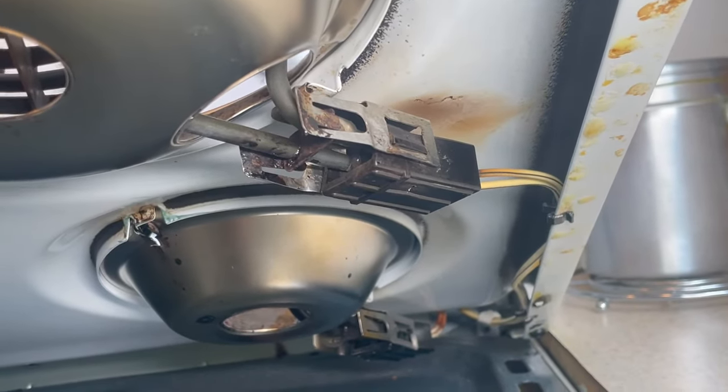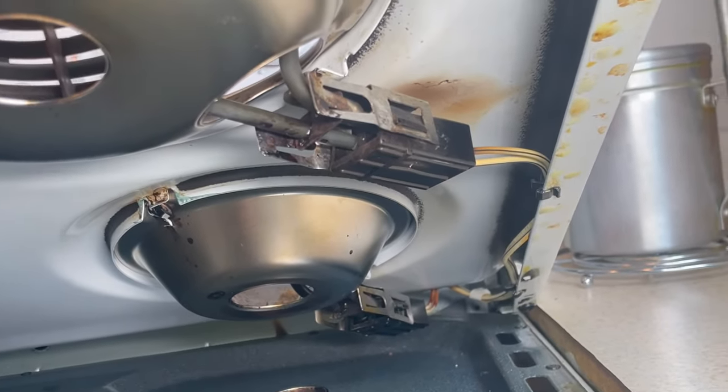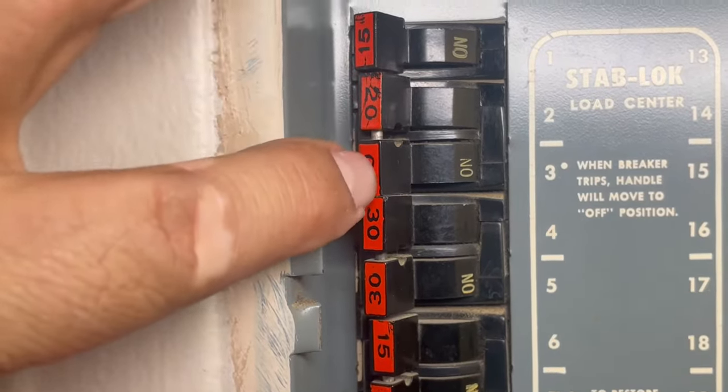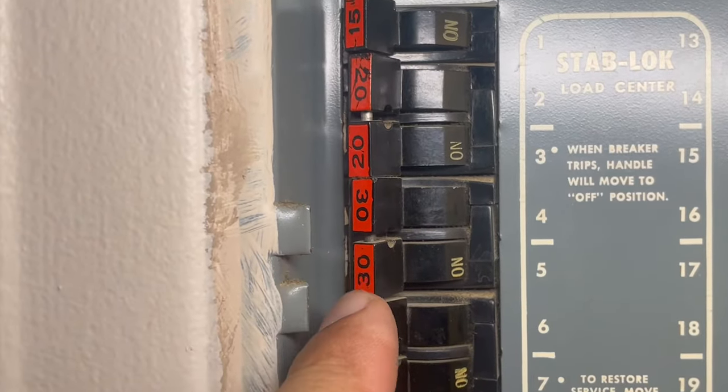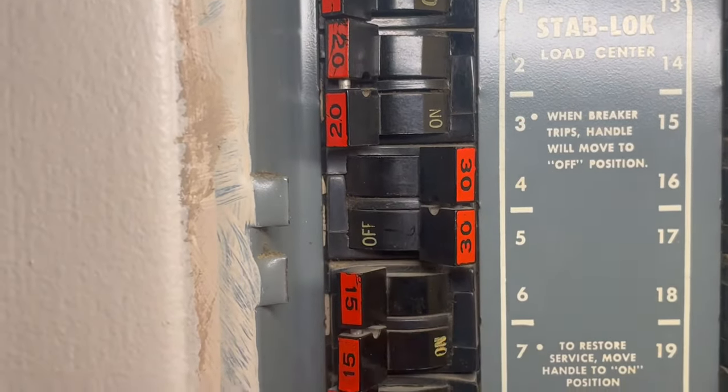This receptacle is faulty — it was sparking, and when I moved it the burner worked again. Before touching anything, I'm going to turn the power off at the breaker. The range is usually 30 amps or more, so this is a double breaker. I'll flip it off now.